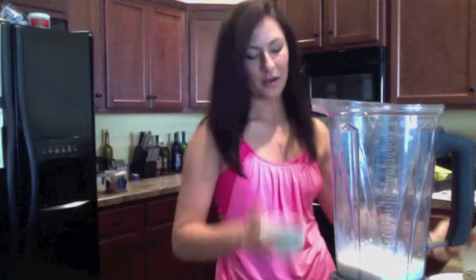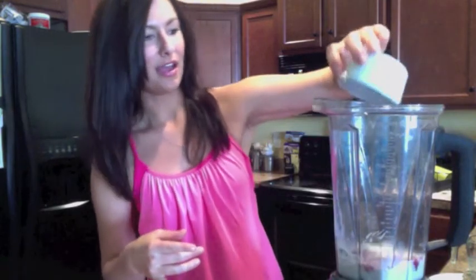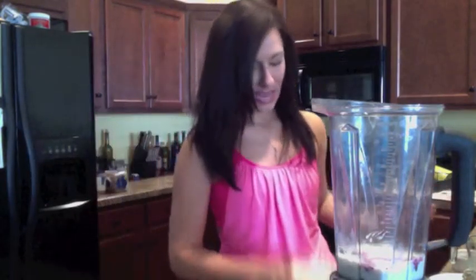Next we're going to add our frozen blueberries. I just have some frozen organic blueberries, about a quarter of a cup, and that's just going to boost the flavor of the smoothie, make it nice and sweet, and add those gorgeous antioxidants and color. I'm also going to add some ice — about five ice cubes — and that's just going to make this nice and cold.